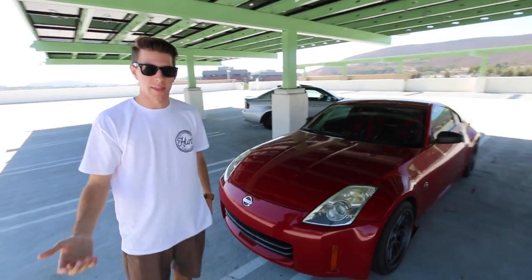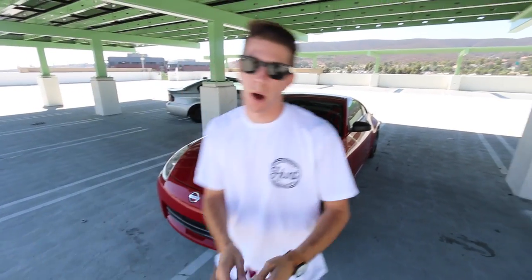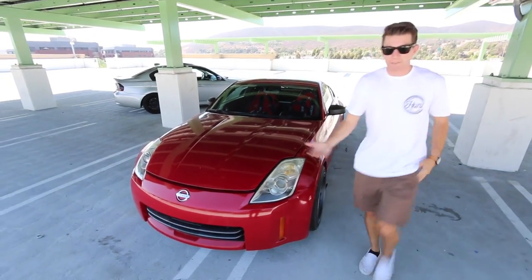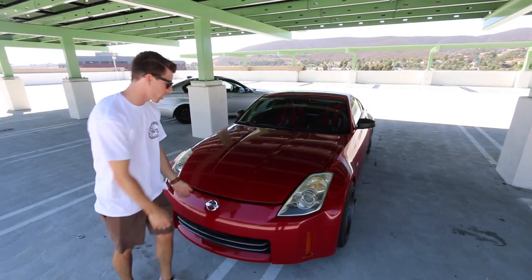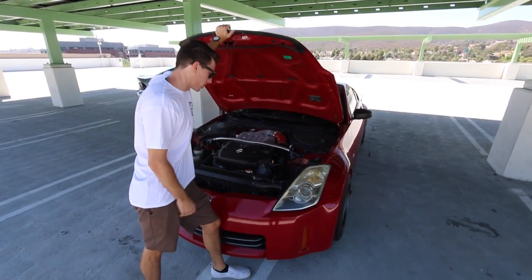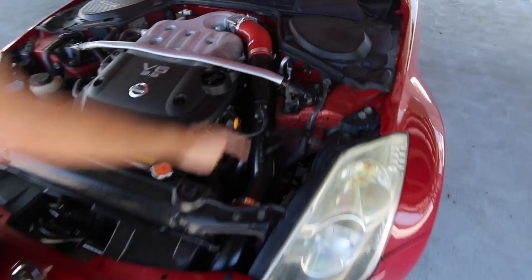So the first thing we did, which is a pretty starter mod — I'll pop the hood for it — was a cold air intake. Now whether this actually did anything, I don't know. It didn't really sound that much different, but this one's from Z1 Motorsports. I'll list the prices on screen and tally up so we can keep track.